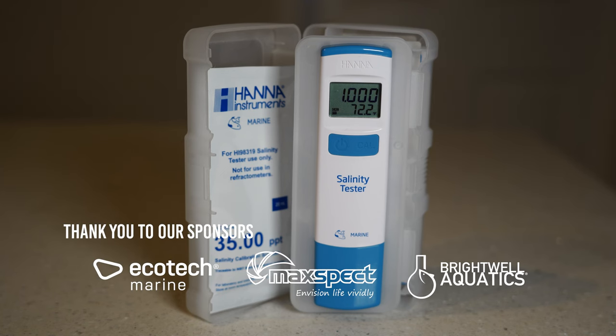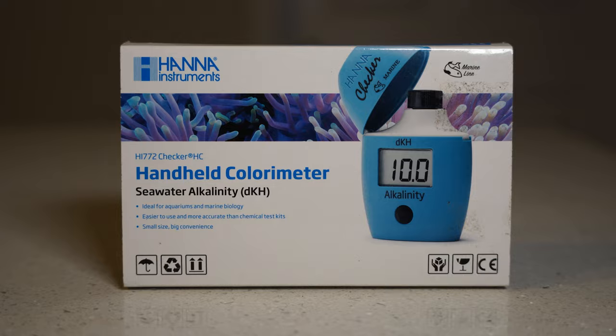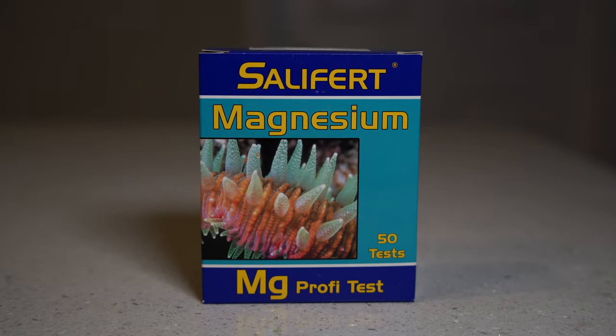I like to use the Hanna Salinity Checker, the Hanna Ultra Low Phosphate Checker, the Hanna Alkalinity Checker, the Hanna Nitrate Checker, the Salifert Calcium Tester, and the Salifert Magnesium Tester.